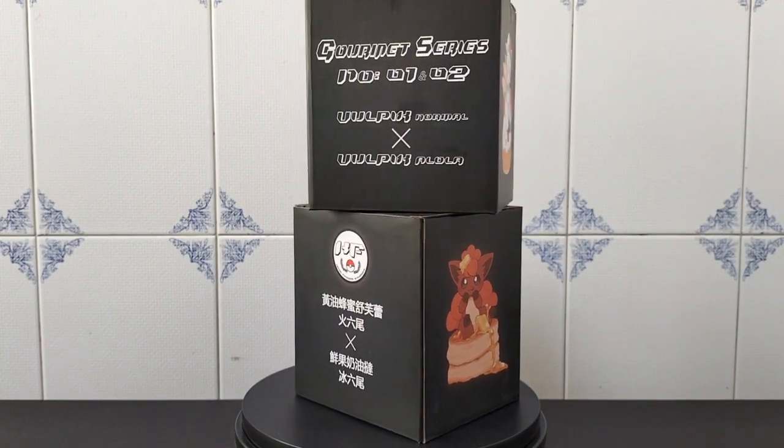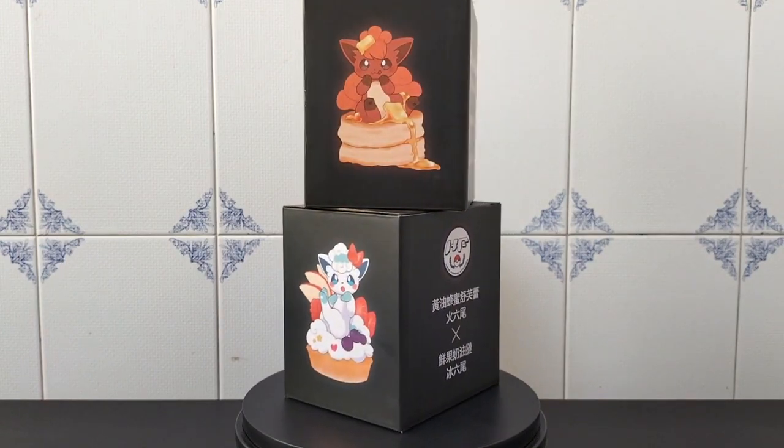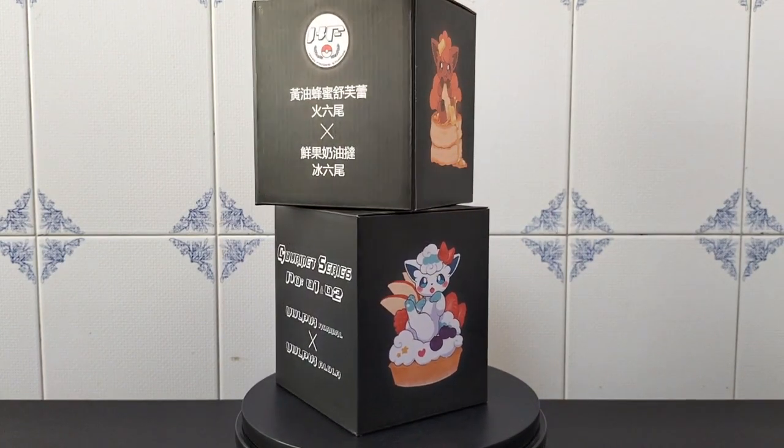Hello everyone, Ducky here. Today let's open two adorable Vulpix figures made by Kingfinger Studio. These are the first statues from the Gourmet series.